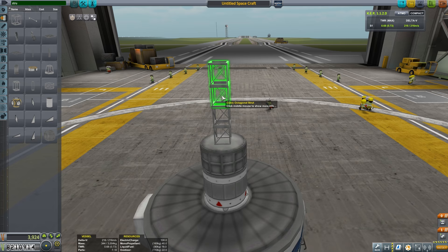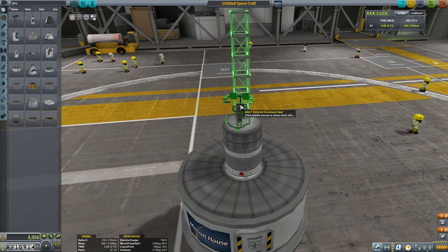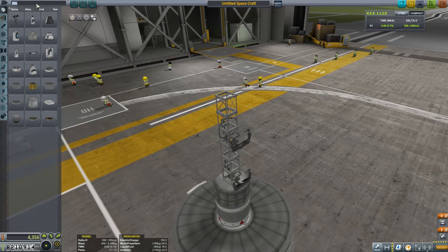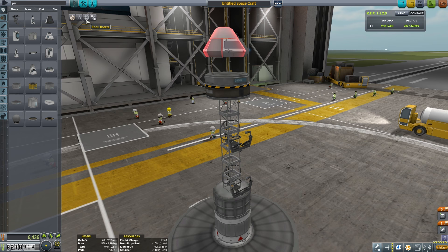Stacking up these light cubic octagonal struts so that we have a base to attach all the other various parts. We're going to add two external command seats so that we can transport these two Kerbals around as light as possible with the smallest amount of fuel possible. On top of this, to give us torque and control, we're going to add the small inline reaction wheel. And so that we can control this thing even without Kerbals aboard, we can add our probodobodyne OKTO2 unit.